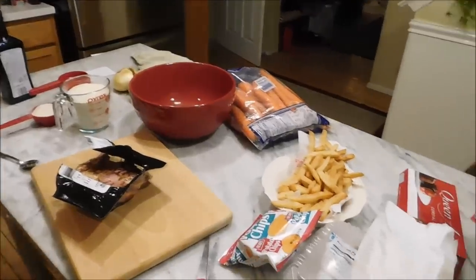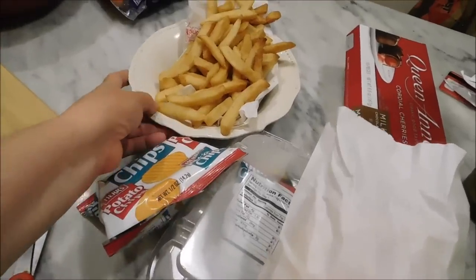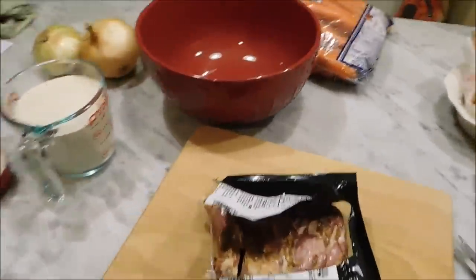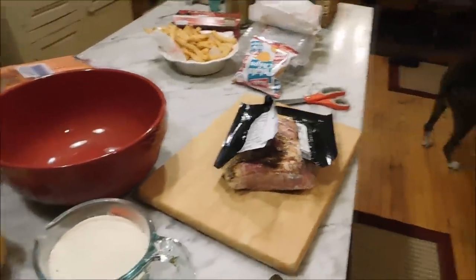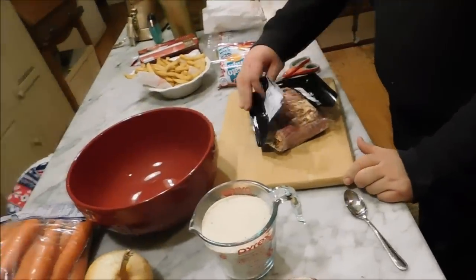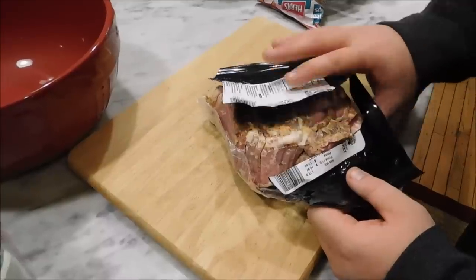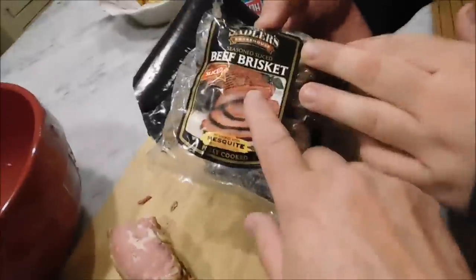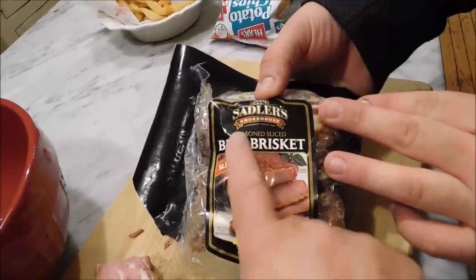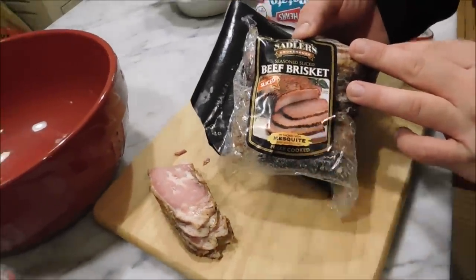It's 6:07 on a Saturday night and this is leftover dinner. We went out and got gyros, Reubens, and fries for dinner, but Josiah and I are getting ready to make kishka and we're going to show you how we do that. If you don't have leftover brisket, instead of buying and cooking a whole brisket, you can also buy it over at Walmart by the deli — beef brisket, already cooked — and that's what we're going to use.